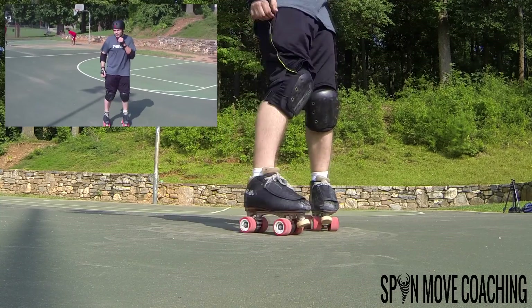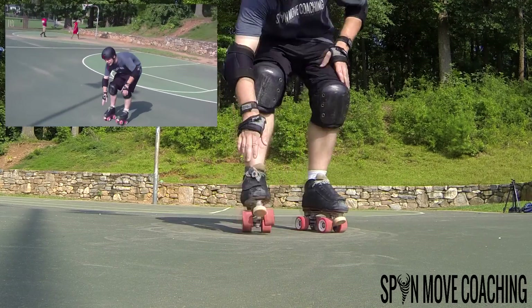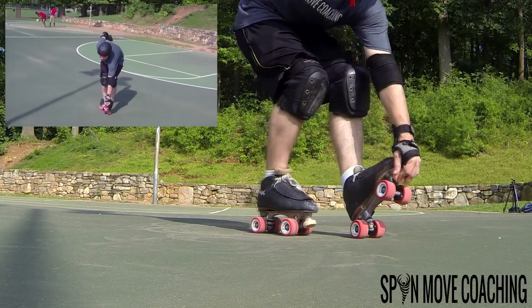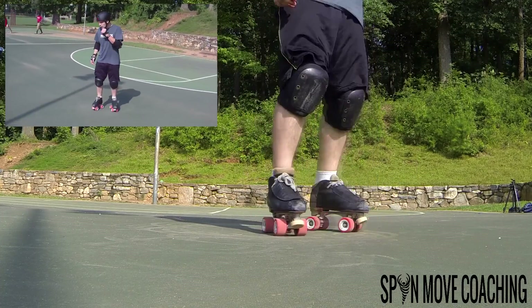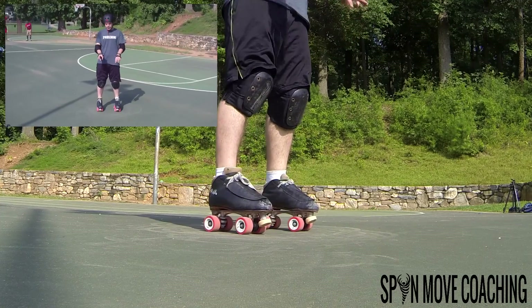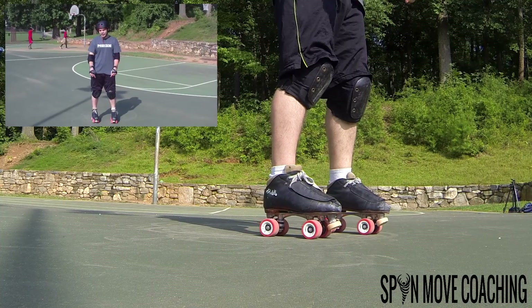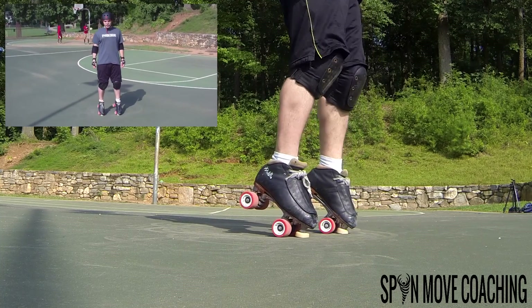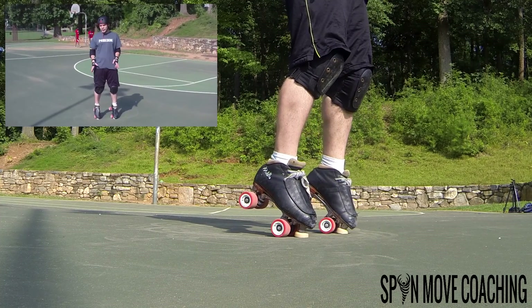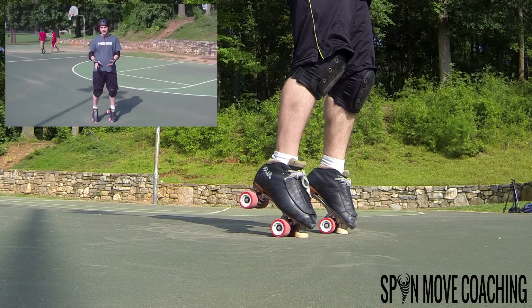Now we're going to apply the toe stop. Make sure first that your toe stops are tight and secure. Start by getting used to getting on your tripod — your tripod is your front edges of your skates and your toe stop. The bigger the toe stop, the more stability you have; however, sometimes bigger toe stops have issues with stopping suddenly, so that's going to be a preference.